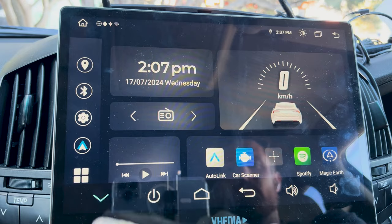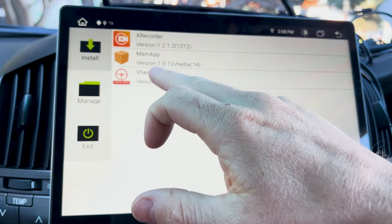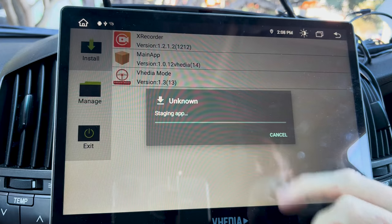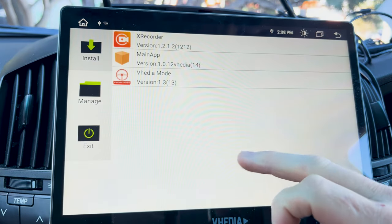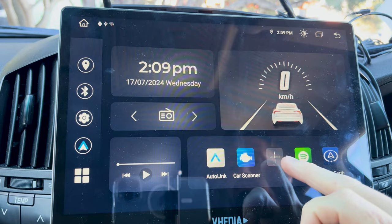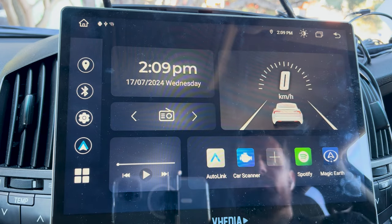Once the USB is in, go into the APK Installer. With the USB inserted, the first thing you want to do is install the main app — click on it, click Install, and then click Done. When you install this one it might remove the FCam from the home screen, but you can just touch and put FCam back along with any other apps you had there.